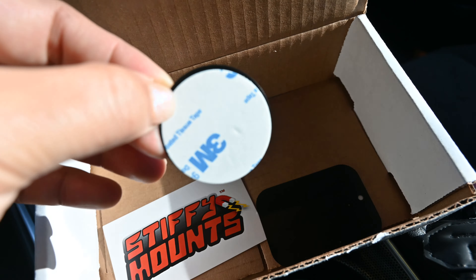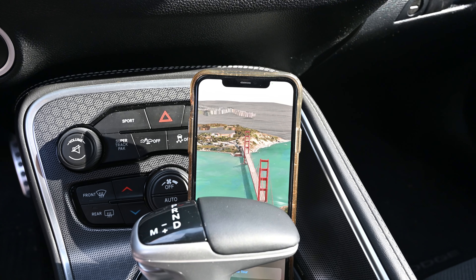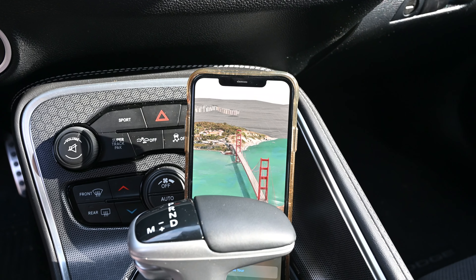My phone did slide a bit down due to the thickness of my case, but this is exactly what I was looking for. Although it blocks some of the controls, I don't really mind. I would prefer to not have my phone in front of a vent or use one of the ones that warp the dash. I would highly recommend this mount if you're looking for one for your Challenger.